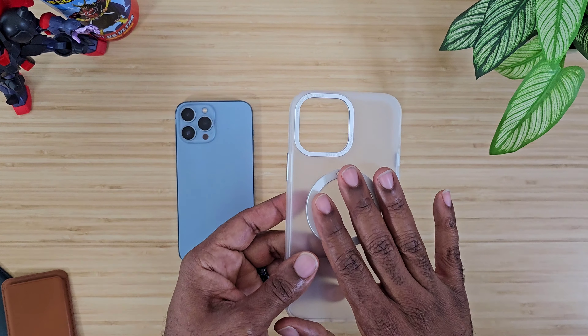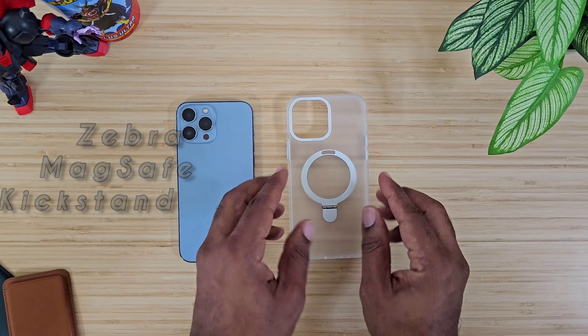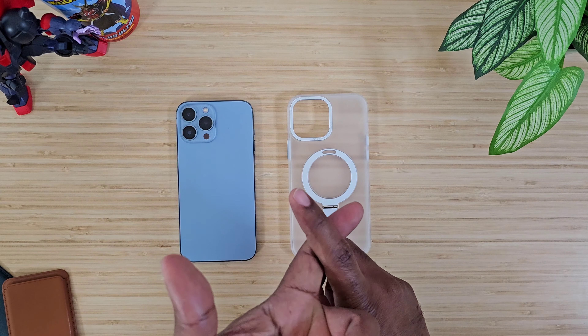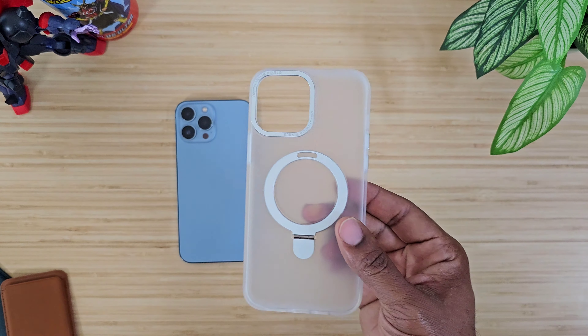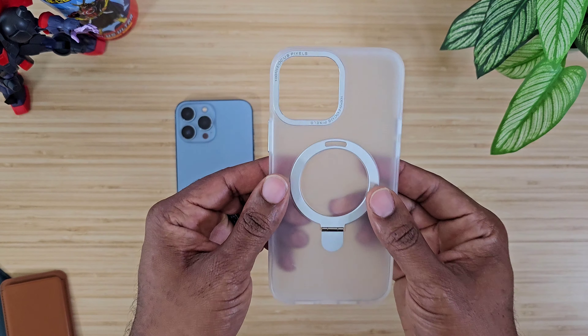I do have the case right here from Zeera. This is their MagSafe kickstand case for the iPhone 13 Pro Max. It also comes for the 14 cases as well as 12, so any of those MagSafe versions you can check this out. The price on this one is going to run you about $26 or $27.